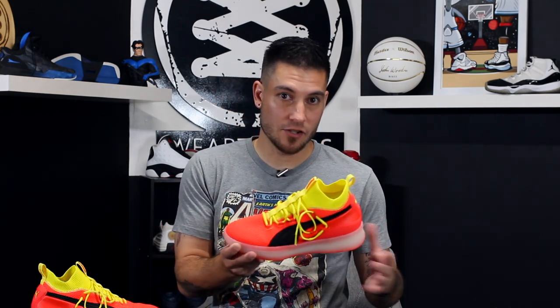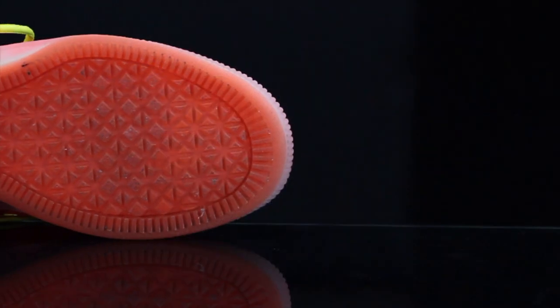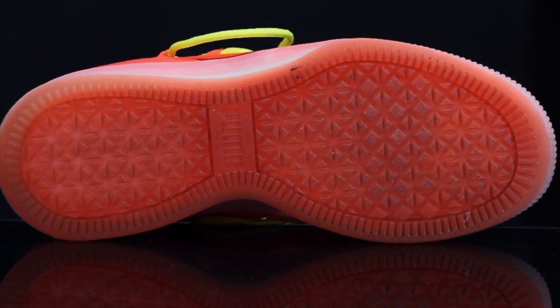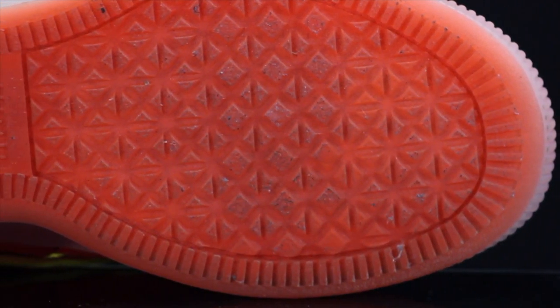So this is my first kind of in-hand look at them. I got them yesterday and I've already played in them. I'm going to try my best not to give any performance spoilers just because it was just one simple night for a few hours, but the traction on them did not disappoint. You can kind of see how much dust and whatnot is caked on the bottom of these things.